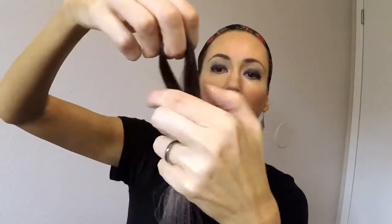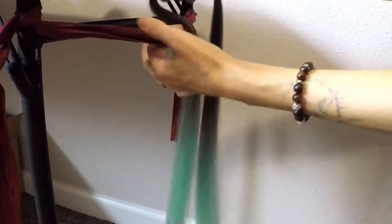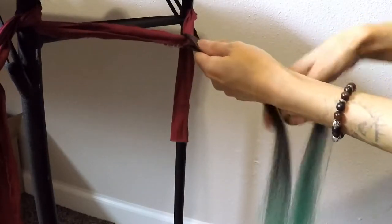As far as the size of the dreads that you're going to do, it depends on how much hair you're going to take. So I took some and we're going to wrap it around the fabric — it's going to be double that, so about like this. That's the size I'm going to do, so it's going to be a medium, medium-small width dread. I'm going to start by looping my hair around the fabric here.